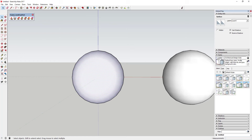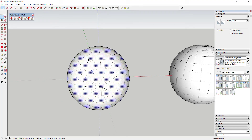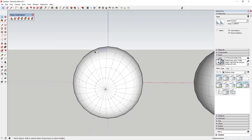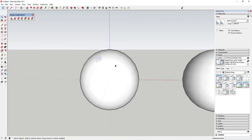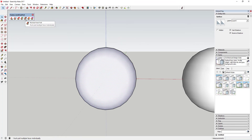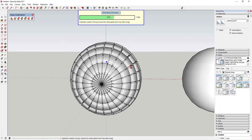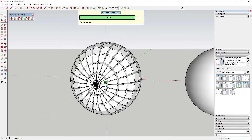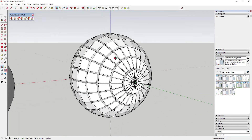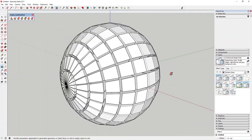Once you have it installed, you've got a few different options that you don't normally have. For example, in SketchUp, something like a sphere — if I turn on hidden geometry — is basically made up of a whole bunch of different flat surfaces. What Joint Push-Pull does is act as a kind of multiple-face push-pull. If I select the sphere and use the normal push-pull, it's going to push-pull every one of those hidden geometry faces, extruding each one out. That's a cool effect.